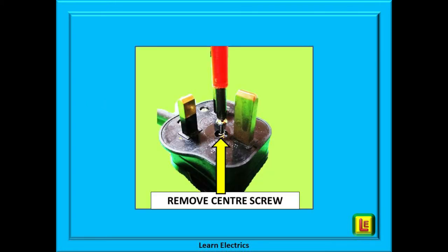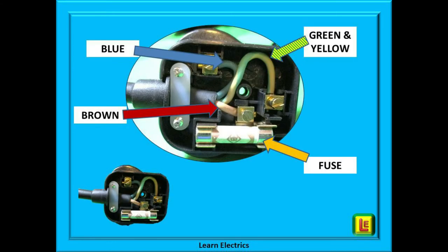Remove the screw using an appropriate screwdriver — some are cross head style, some are a flat blade type. With the cover off, you will see the fuse off to one side. Check the colour and the size of the fuse and make sure you have the correct replacement. It is dangerous practice to just fit a 13 amp fuse in all plug tops — the correct rating of fuse must be fitted, as the manufacturer may have fitted a 3 amp or a 5 amp fuse.